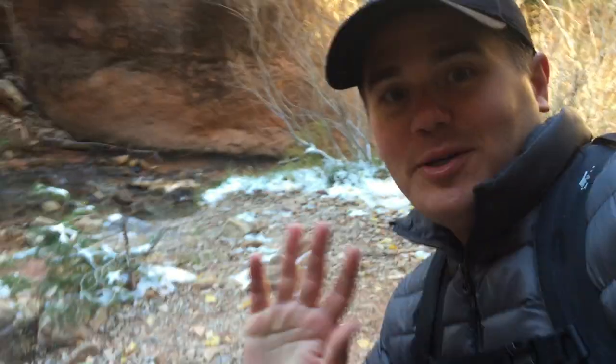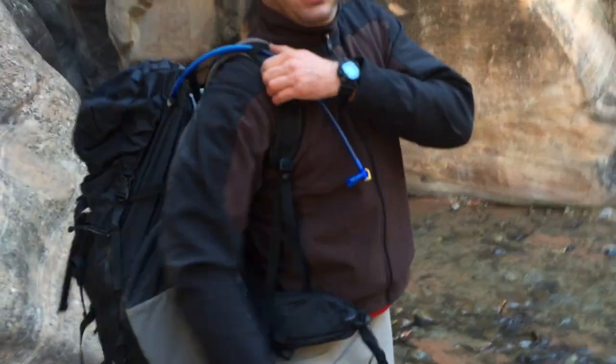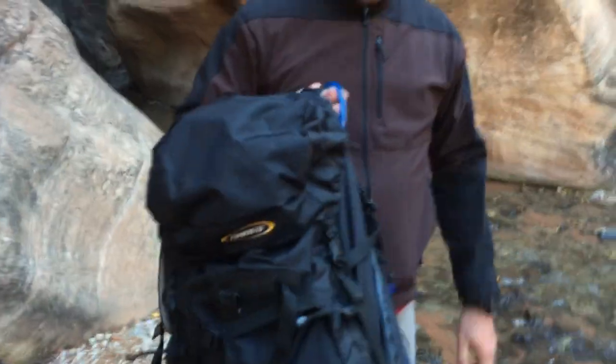Hey, this is Riley Bowman. I'm here with Brian McGuckin, Nick Page, and Jim Harmer, and he's going to tell us about his Nanu Outlander 50L camera bag. You've got to talk a little bit loud because of the water from the stream.